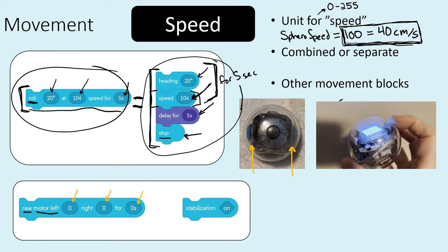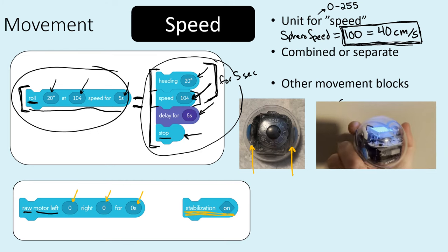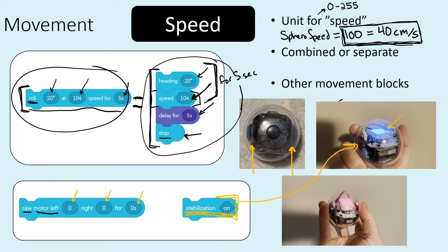Something important to keep in mind is the stabilization feature. With stabilization on, the gyroscopes inside the bolt keep the blue light facing up. With stabilization off, the bolt doesn't take any corrective action to maintain orientation — it basically just stays wherever it ends up. Having stabilization on uses the gyroscopes to maintain an up-down orientation; turning it off disables that behavior.